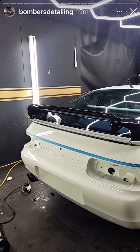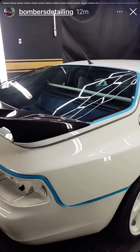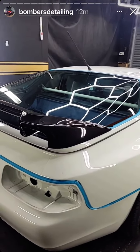Quick little update on this Porsche 968. We're just in the process of taping all the rubbers up. All the rubbers on this car are brand new, so we're going extra precaution just to make sure they're covered.